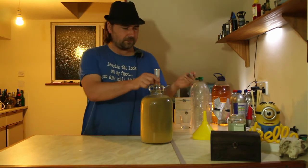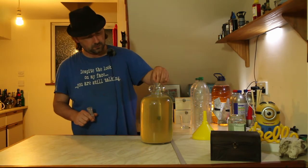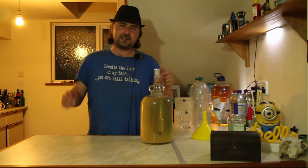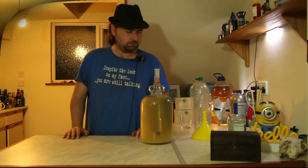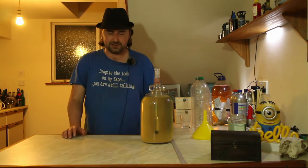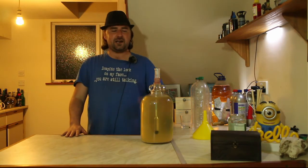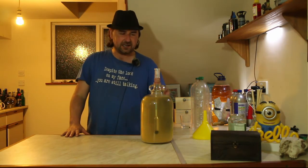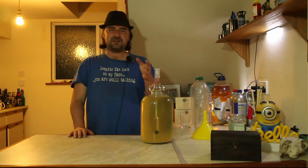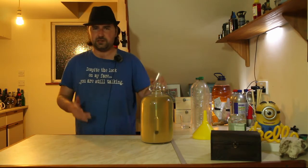I've got my hydrometer — let's take a reading. Just give that a second to work itself out. The hydrometer has finished bobbing about doing its thing, and it is reading right at one. So that means our final gravity, our final reading for this mead, is around six percent — close enough for homebrewing needs.